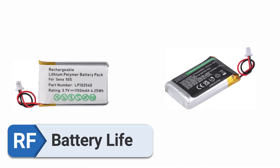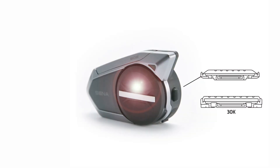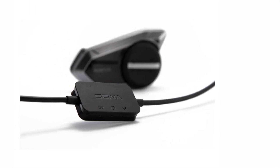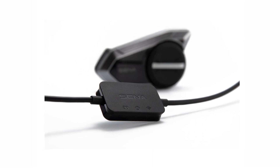Battery Life. The 50S particularly excels when it comes to the performance of its battery life. Even when I was out on longer trips, I never had to worry about charging it, since it never failed to live up to its promise of having a battery life that lasted for a very long time.